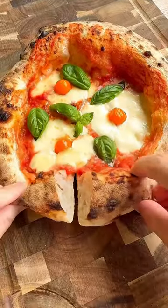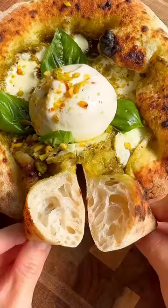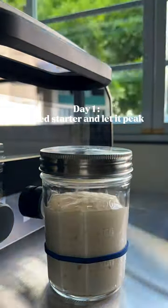The perfect sourdough Neapolitan style pizza. On day one, I feed my 100% hydration sourdough starter and let it peak.